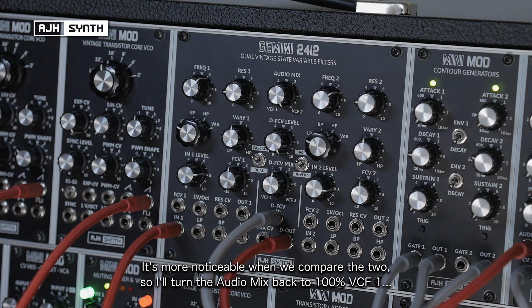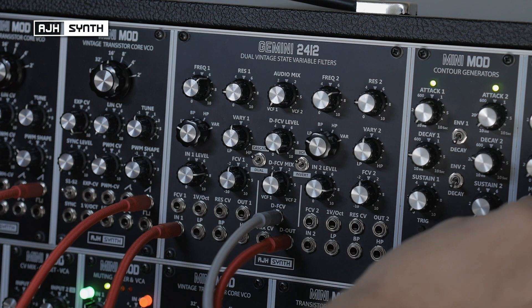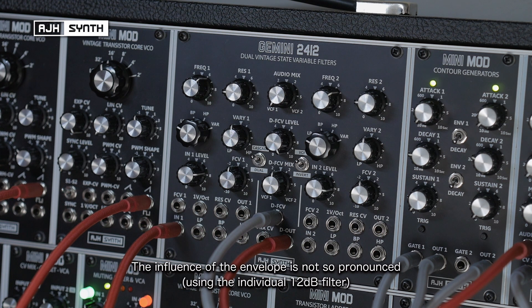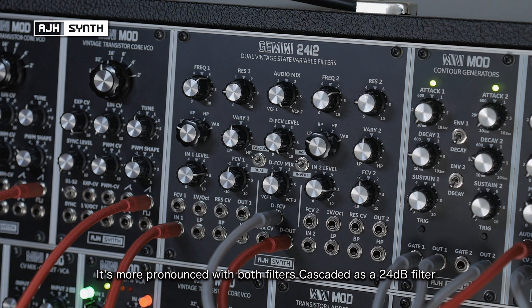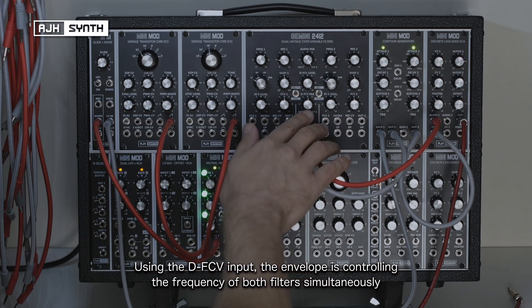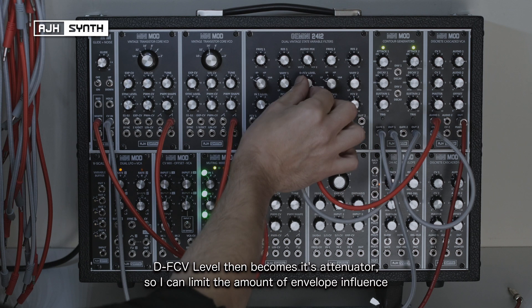It's a lot more pronounced and noticeable if you compare the two. So if I switch this back to VCF1, you'll just hear VCF1 on its own. If you listen to the shape the envelopes make in the sound, it's not as pronounced. It's much more so when the two filters are cascaded, creating that 24dB filter. Because I'm connecting to the dual FCV input, I'm basically using the envelope to control the frequency of both filters simultaneously — in which case this becomes its attenuator, so I can limit the amount of envelope influence by lowering this.